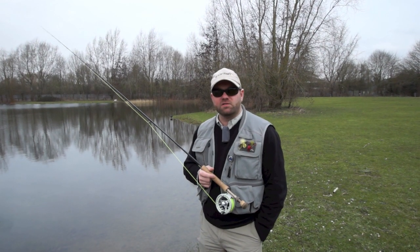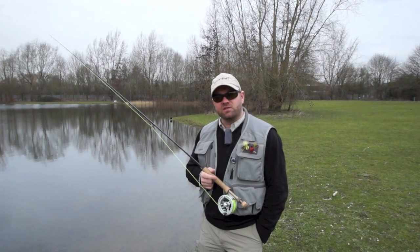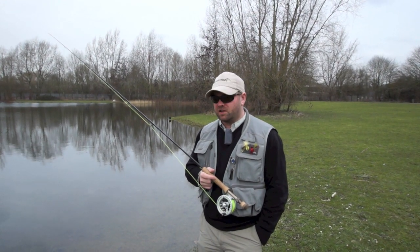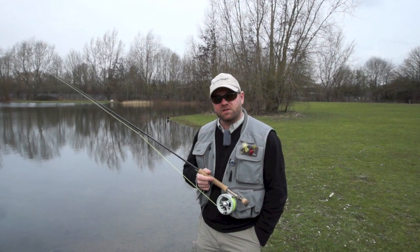Hi everyone. Last time you joined us here at Sporefish Reading, we were talking about getting started early season. Now we're actually going to do some fishing and see if we can get one of the early season fish out of this lake here. It's been fishing really well — there are a few anglers here catching fish as we're talking, so let's see if we can get one ourselves.